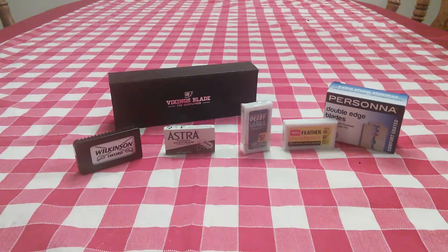Hi YouTubers and wet shavers everywhere. It's Mark with The Shave Stop and georgetoon.com. I'm back with another video — this is an update, a progress report of my adventure in wet shaving and the different blades I've been using and how they've come to adapt to my skin, and my skin to them. These are the blades that I've been using.